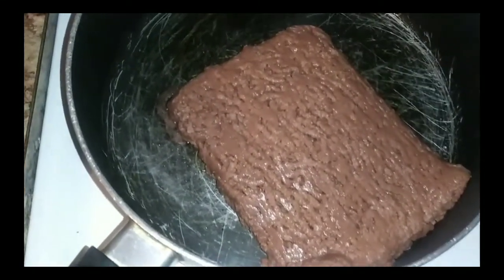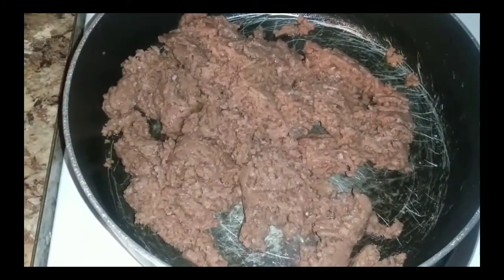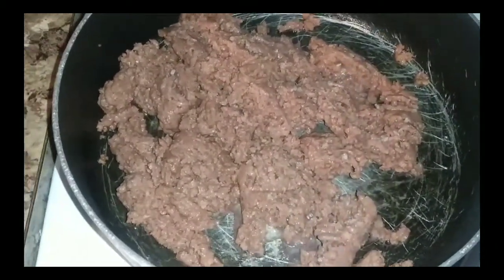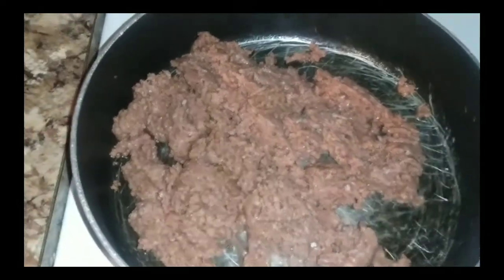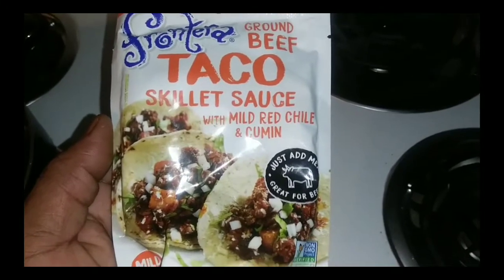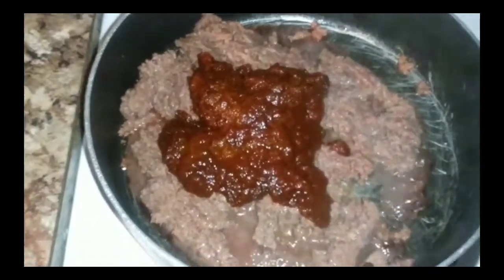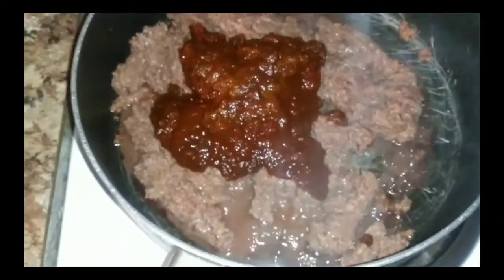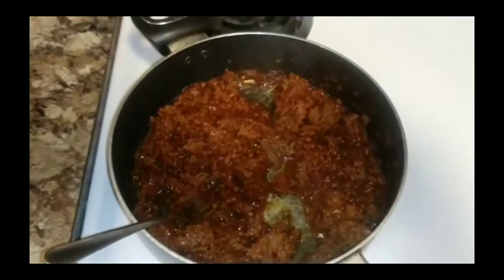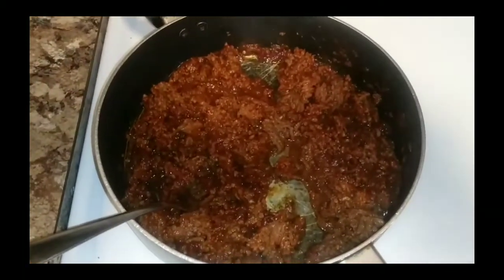Once you drop it in there it's gonna start cooking — just go ahead and start breaking it up with a spatula. Now once we get this going, let's add some taco skillet sauce, not taco seasoning. Let me show y'all right quick — this right here. After you pour this taco skillet sauce in there it'll set your flavor off. No more seasoning needed, just add this and you're good. Get it stirred up and let it cook — Beyond Meat only takes about five to seven minutes.